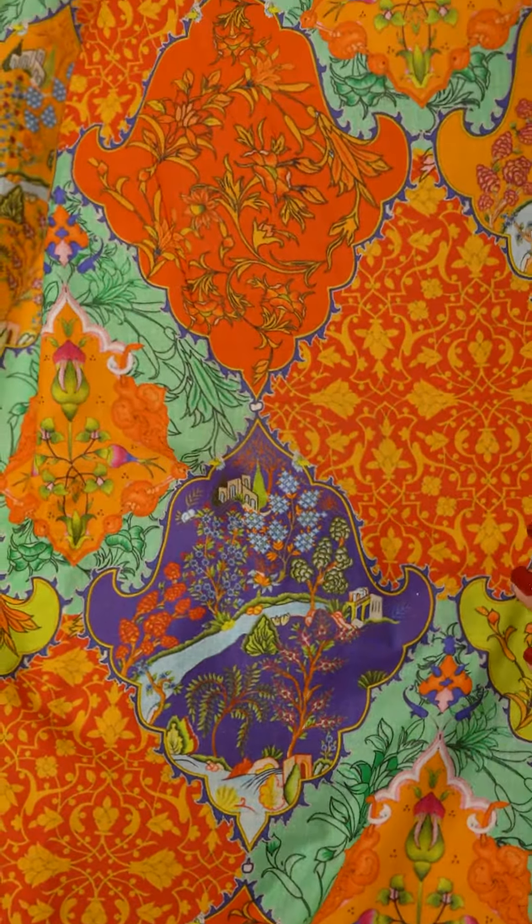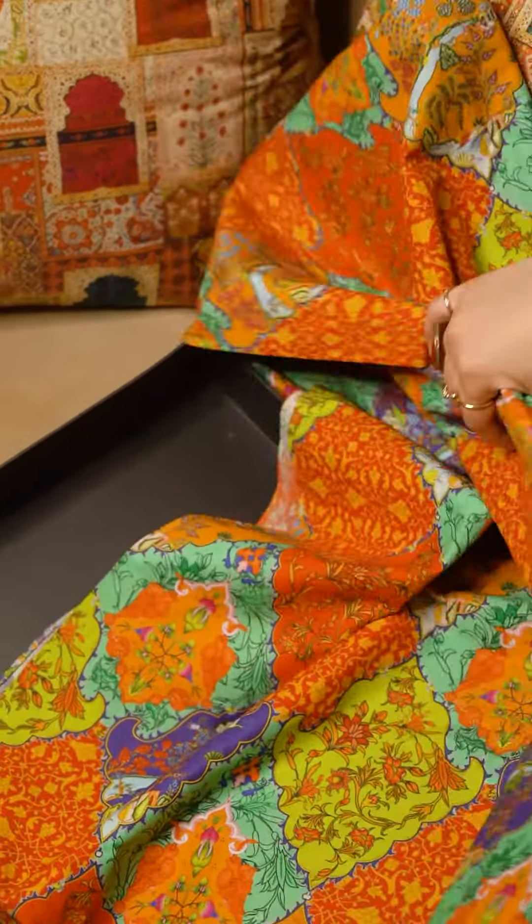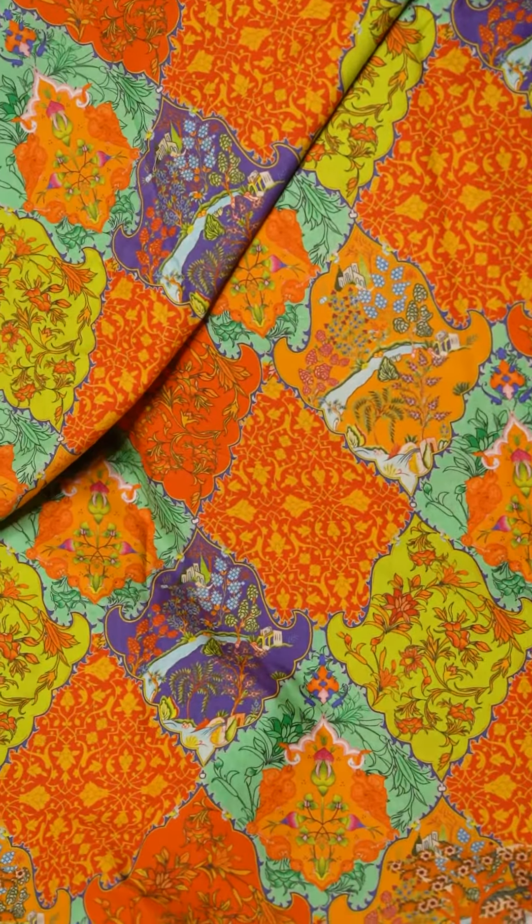There's purple, orange, green and all the bright colors. There's even mint on the outline and it looks really beautiful. This is all the fabric that you get for the bottoms.